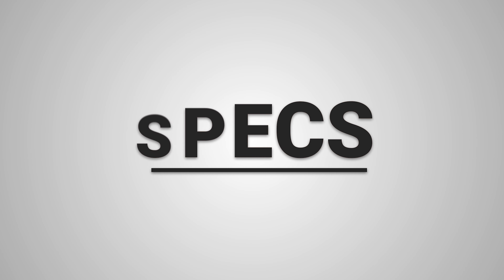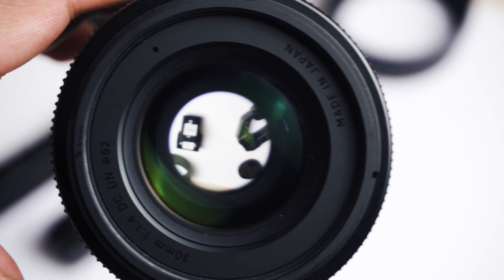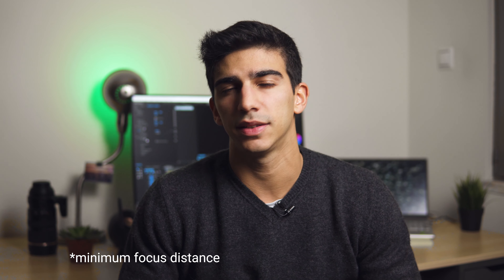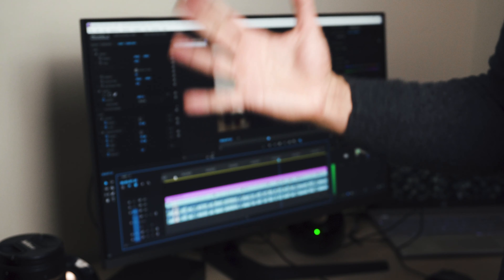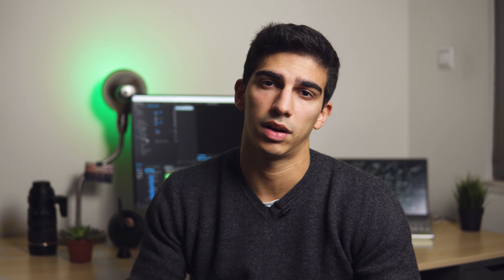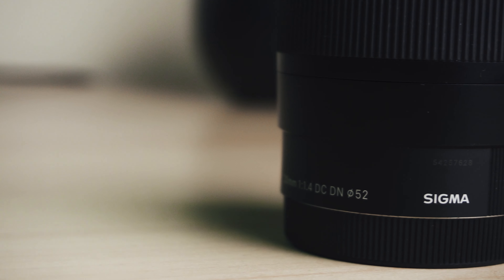Specs. You can check the full specs online, so I'm just going to do a quick overview. It has a max aperture of f1.4 down to f16. It is a prime lens, so you can't zoom — it's a fixed perspective. If you want to get closer to your subject you have to physically move your feet. It has a minimum focus distance of 0.3 meters. It's a very light lens for an f1.4, around 265 grams. It is not weather sealed, though I've used it in rainy conditions and it held up fine — I just wouldn't recommend putting it through water. It has nine diaphragm blades and a filter diameter of 52 millimeters, which is important if you want to use filters.